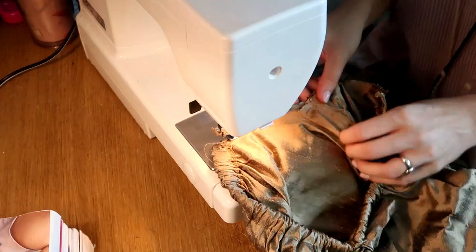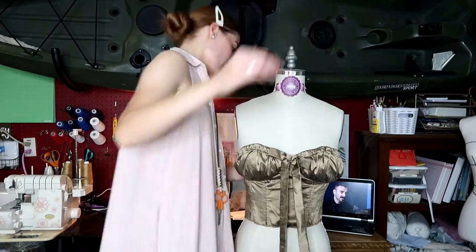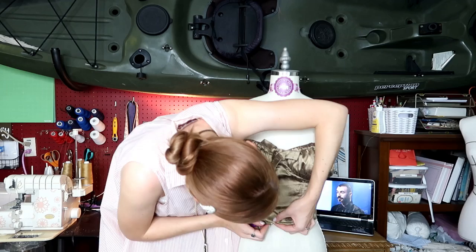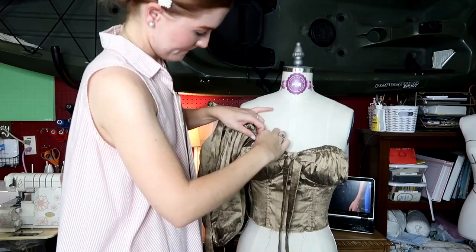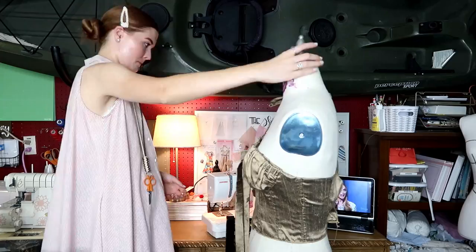Next it's time to work on the sleeves. Before attaching them I used my rolled hem foot to finish off the raw edge of the under sleeve to prevent fraying. I pulled out my mannequin to do a fitting of the bodice to make sure everything was laying as it should, then worked on sleeve placement to figure out where I wanted the sleeves sewn along the shoulders. Since this bodice doesn't have armholes or curves — it's kind of straight across — the sleeves are basically just sewn straight across along the sides of the bodice.